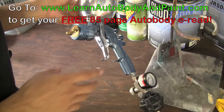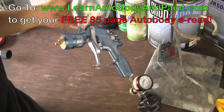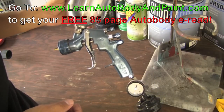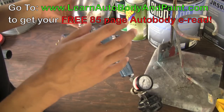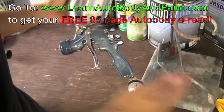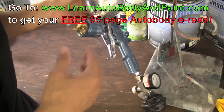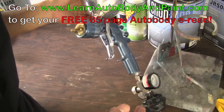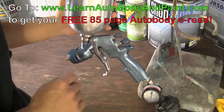The larger tip is for shooting thicker materials such as primers, 2K primers, epoxy primers, and stuff like that. You need a bigger tip so you can have the thicker material flow out onto your panel. You can also get around that by thinning your primer out with a little bit of reducer, and then you can use the 1.3 or 1.4 tip.